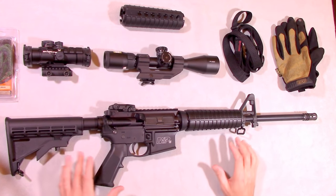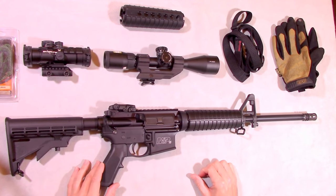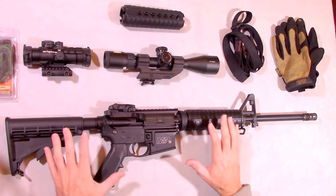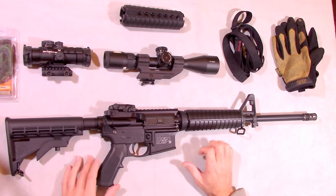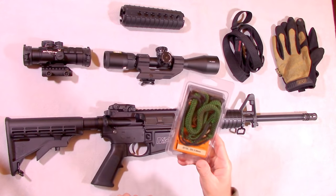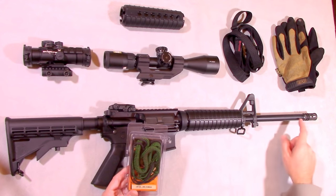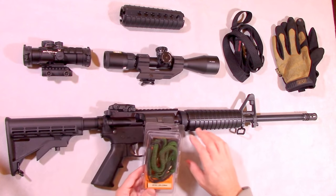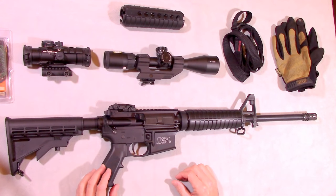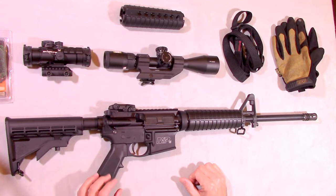Now let's talk about accessories, because one of the things people tend to do when they get AR-15s is they tend to over-accessorize. Keep it simple — that's one of the beautiful things about the AR-15 platform. First, for cleaning: if you're new to shooting an AR-15, get what's called a bore snake. It's the easiest way to clean your barrel. You spray cleaner/lube down the barrel, disconnect the upper, pull the snake through, and your barrel is completely clean. It also prevents you from potentially damaging the rifling.